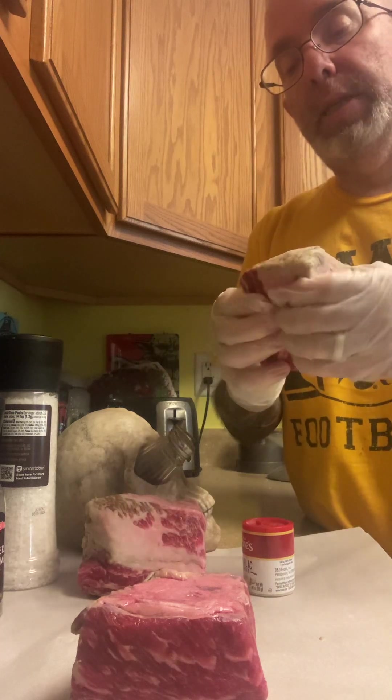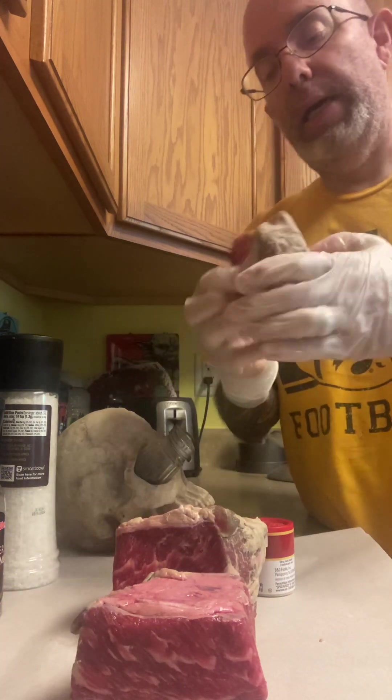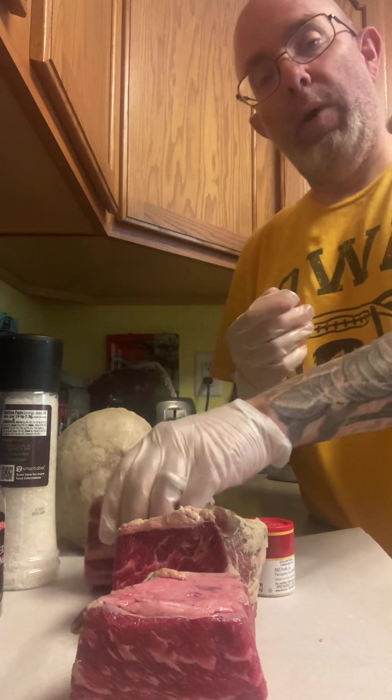With this technique, this bone is gonna come right off and all this beautiful marbling is gonna cook right in — and it's really quite amazing. I've handled this meat a lot and I don't want to get my spices all gross with these gloves.